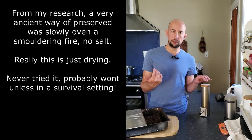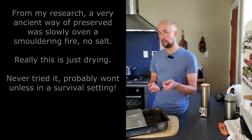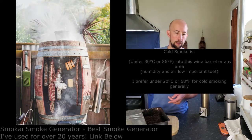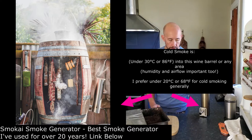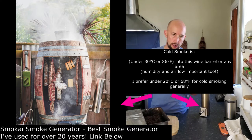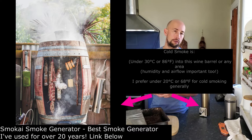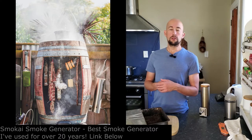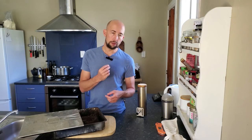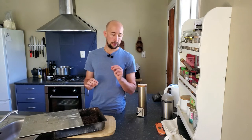Cold smoking is done under 30 degrees Celsius — or 86 degrees Fahrenheit — and it's really just drying meat with cold smoke around it. Once it's cured, it's like that. Or you can just dry a steak out a bit on the surface with a light bit of salt seasoning, then cold smoke it for three, four, five, six hours, leave it overnight, and next day cook it up — it should have a bit of smokiness to it.